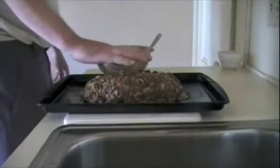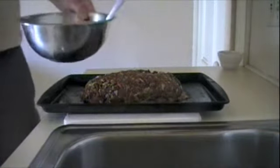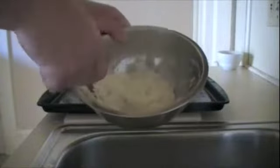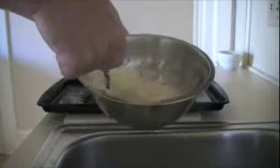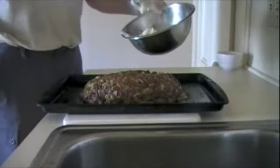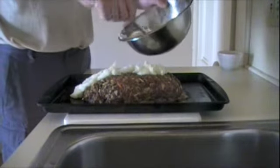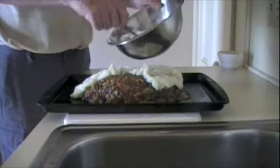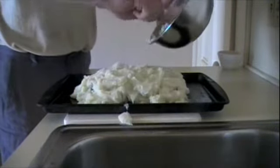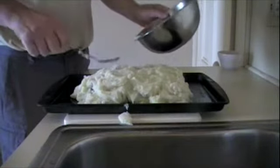Here's our meatloaf that's just come out of the oven after its first roasting — it was in for 25 minutes. During that time I went ahead and made some mashed potatoes using red potatoes, and I also mixed in some Parmesan cheese and some roasted garlic. I'm going to put it all over the meatloaf and spread it around. Now we dot this with a little bit of butter and back into the oven it goes.